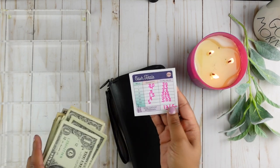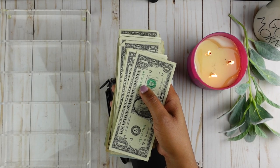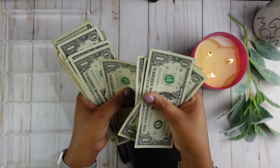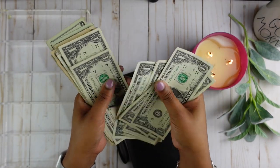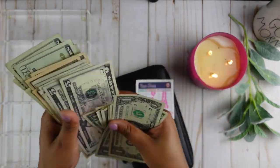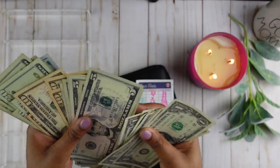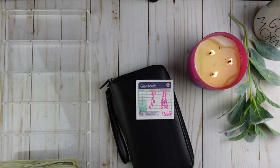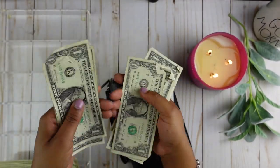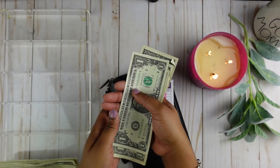For $1 bills it says we should have 31 bills, so let's count that to see if all of our money is there. After counting, there were only 22 at first, but some money had fallen out of my purse. After retrieving them, the total came to 30 ones — so we're one short, but let's continue.